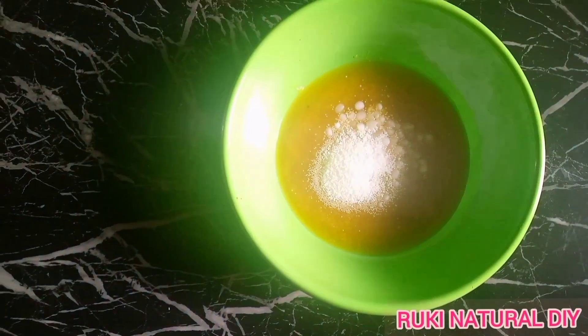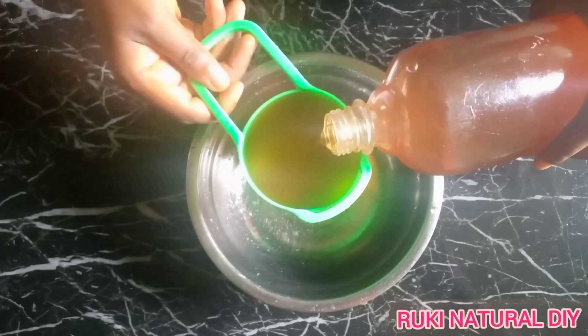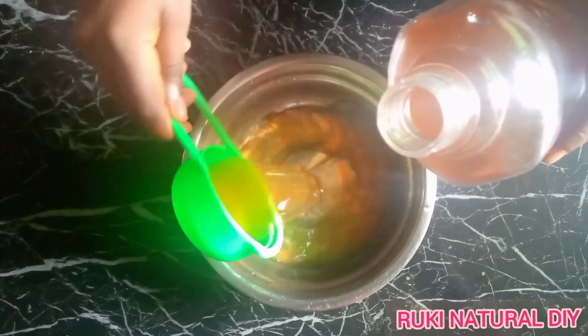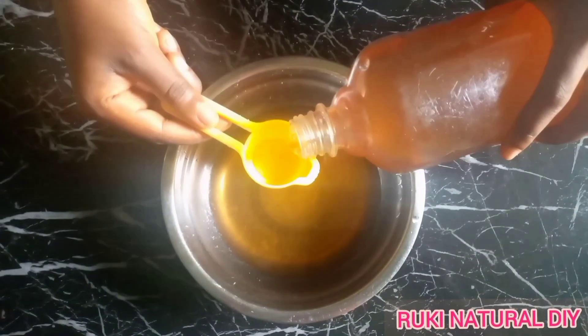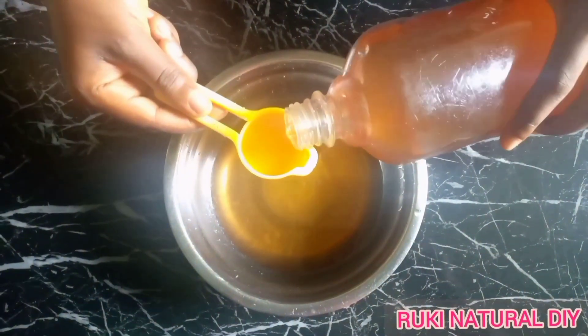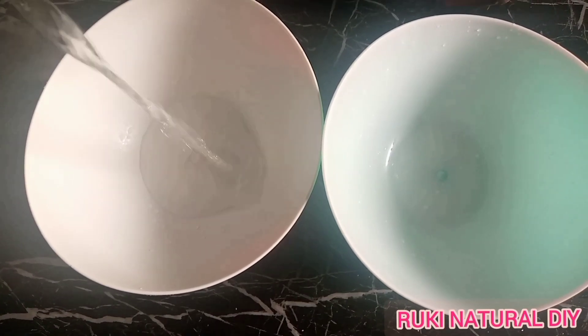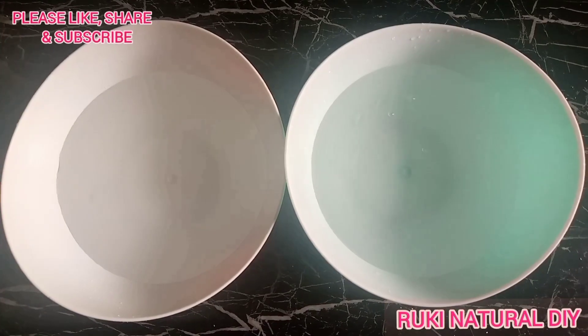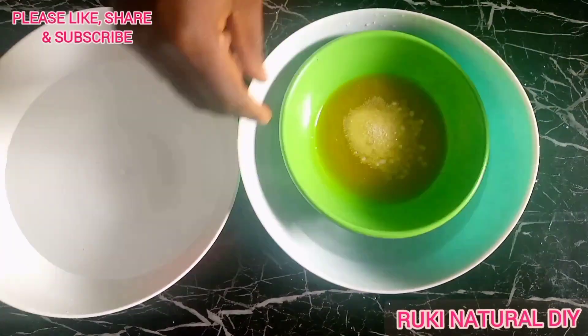Now I'm measuring my rose water. I'm using about 135 grams of rose water, which is about twice the amount of oil I'm using. You can increase or decrease the rose water depending on the consistency of the leave-in conditioner you want. You can see how dark the rose water looks — I made it myself.